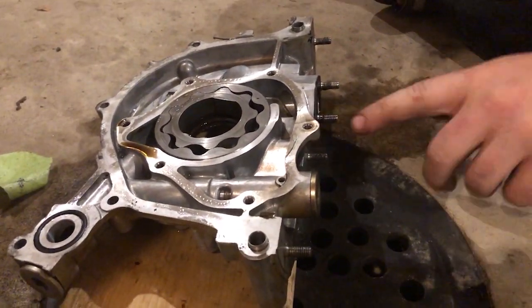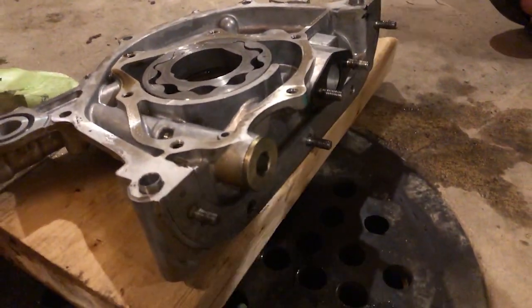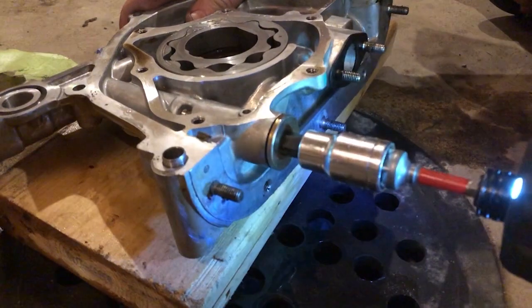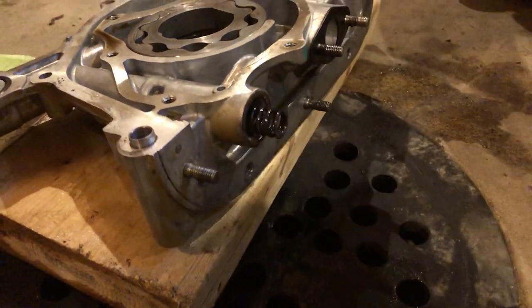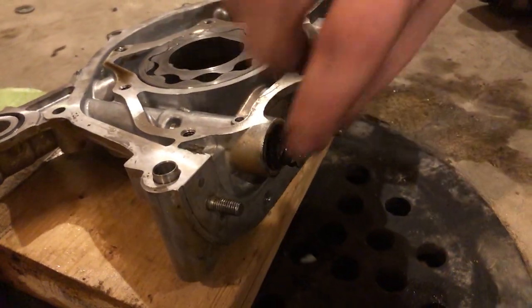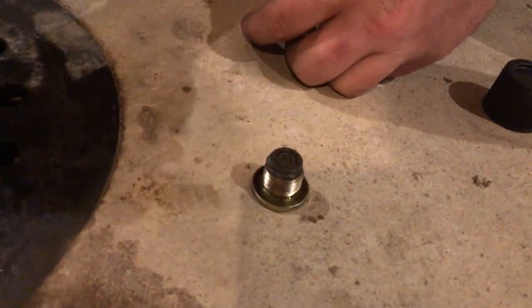If you also want to, you could port it out so you get a little bit more flow, but I'm not going to port anything — we're just going to shim it. See, just like that, it comes out pretty easily. We're going to brake clean everything that comes out and goes back in. What we're doing is putting the washers right on here, just like that, and it's going to be kind of a pain to put back in there, but we'll get it.